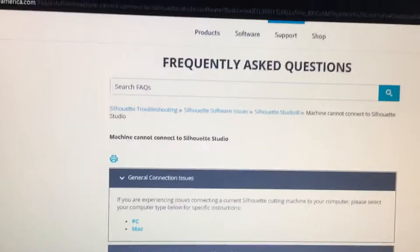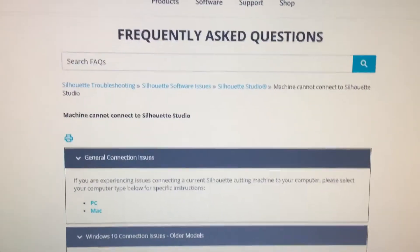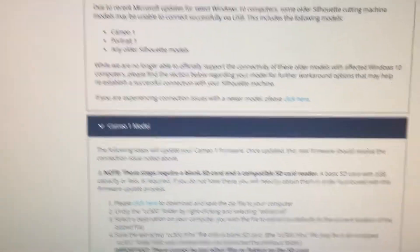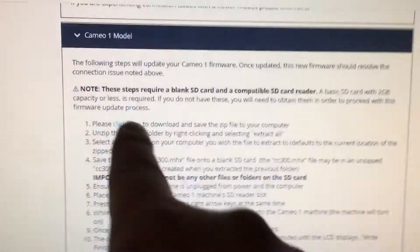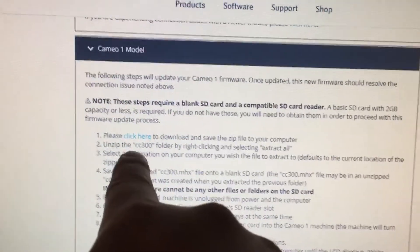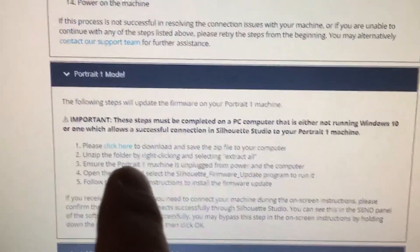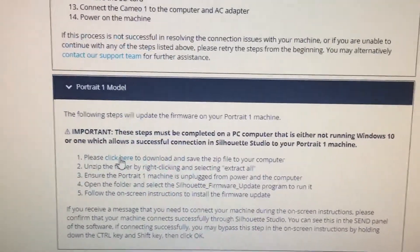This video is showing you there is a link to download firmware for Cameo 1 or Portrait 1 — I'll provide the link. For Cameo 1, they have the firmware file but you have to copy it over to an SD card. For the Portrait, since it doesn't have an SD card, you'll have to download this file which has a firmware installer.